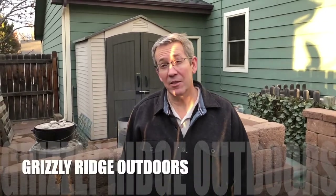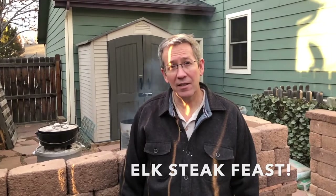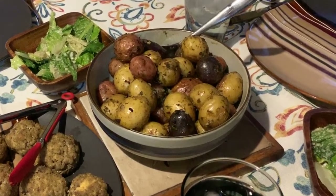Welcome to another edition of Grizzly Ridge Outdoors. Today we're putting a whole meal together. We're gonna use some elk medallions wrapped in bacon, cooked on a Himalayan salt block. We're gonna have stuffed mushrooms with some roasted potatoes, then put some asparagus on the salt block after we cook the medallions. And for dessert we're gonna have baked apples in the Dutch oven. It's gonna be good — we've been working on it for a bit and we're looking forward to it.